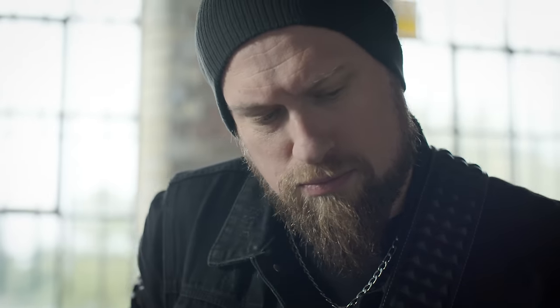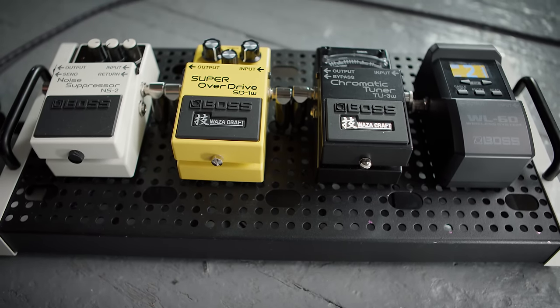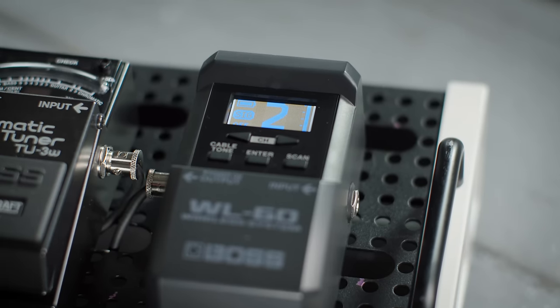The large LCD screen shows channel, wireless strength and battery life. When the receiver gets audio signal from the transmitter, it appears on the screen.